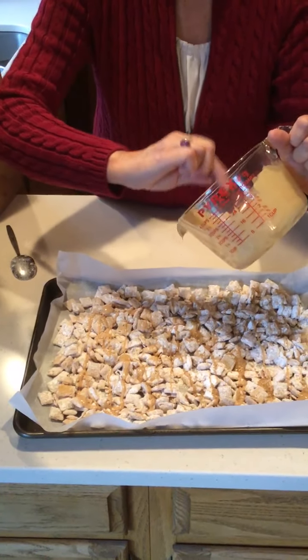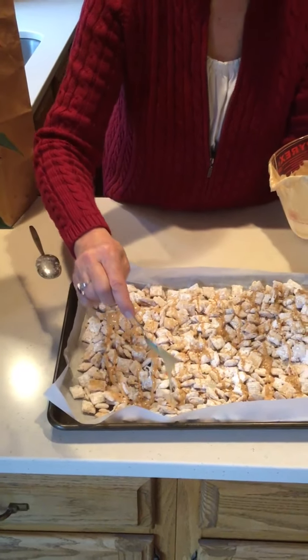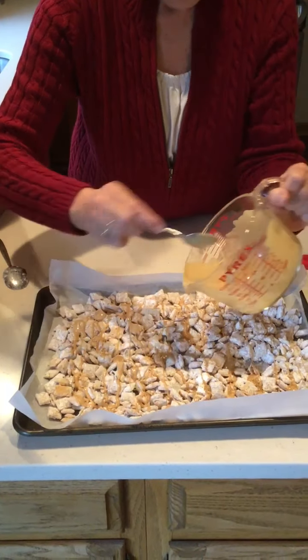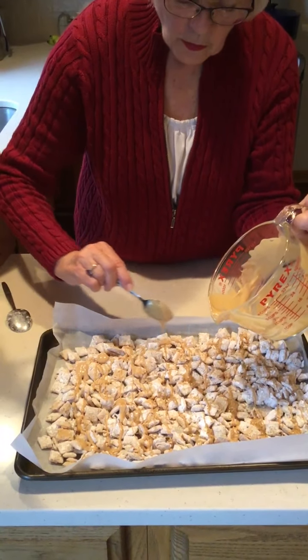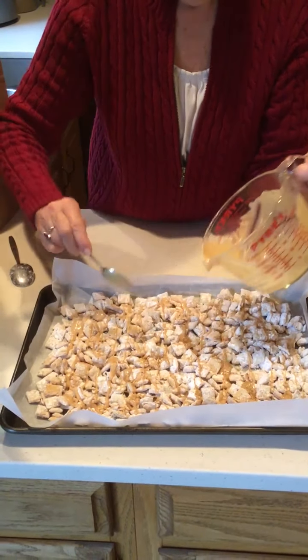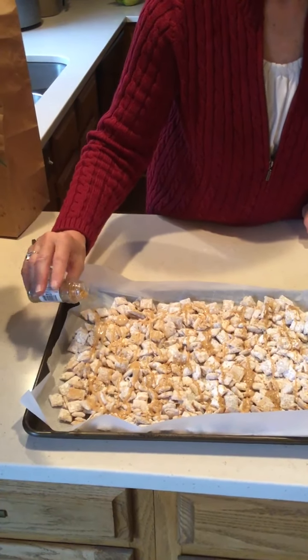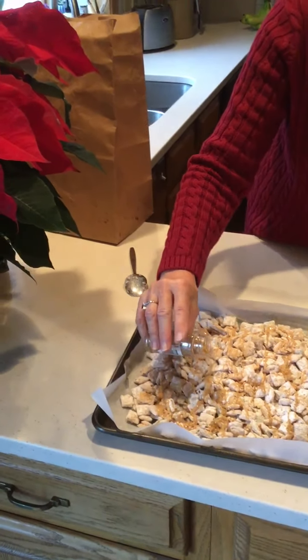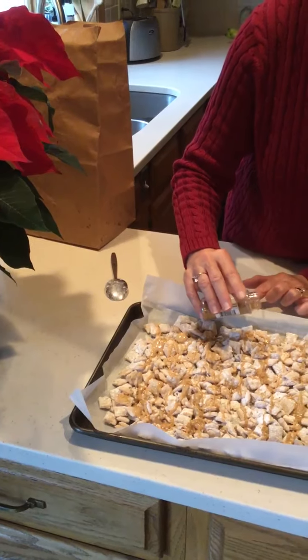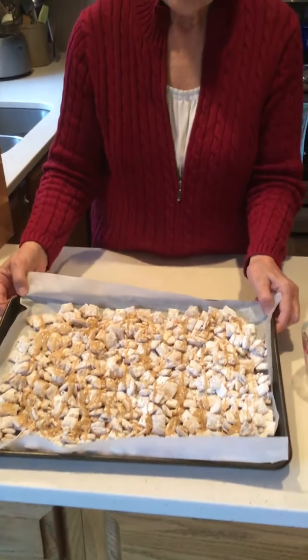I'll let this set up for a little bit. This is good stored in a plastic baggie or a container with a very tight lid for quite a while — you don't have to refrigerate it, but I bet it won't last that long! So festive. This is our glittery sparkly New Year's Eve Snack Mix. Have fun with this — see you next time! Bye!